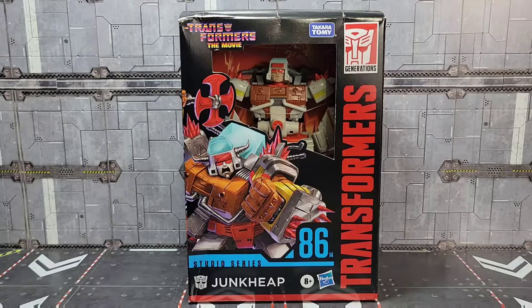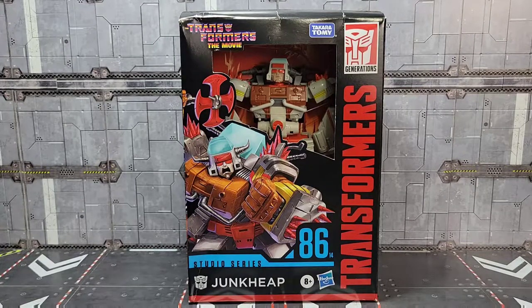Howdy folks and welcome back to the channel, it's Kato again with another Transformers review. Today I'm going to take a look at Transformers Studio Series 86 number 14, Junk Heap. Make sure you subscribe to the channel, we're going to roll the intro and get started.